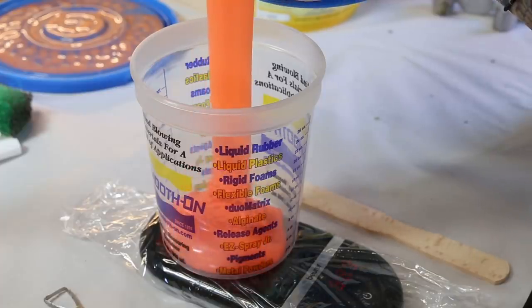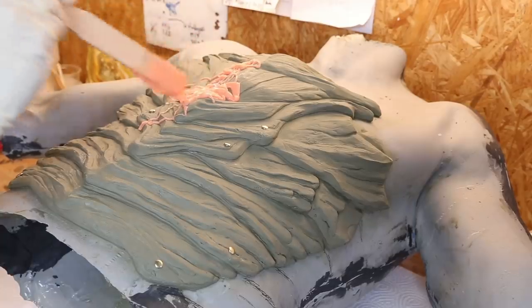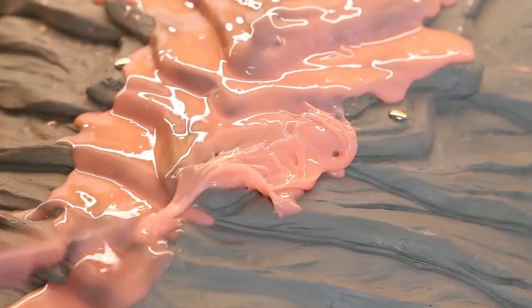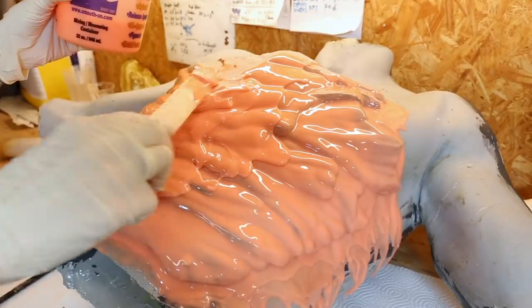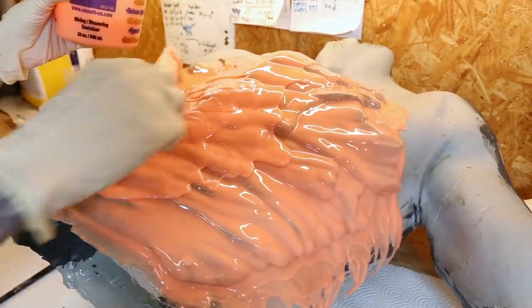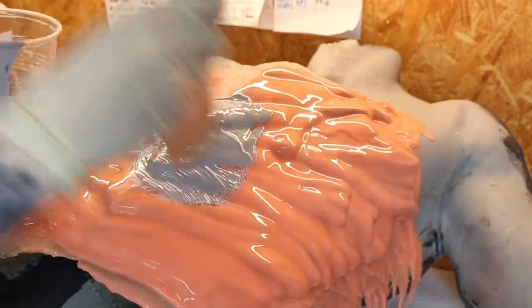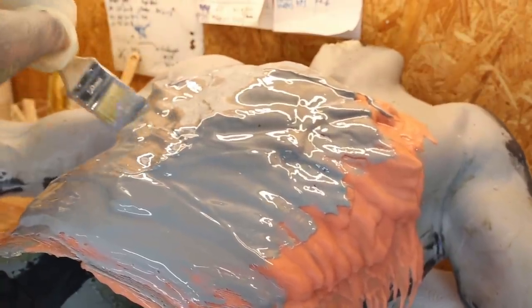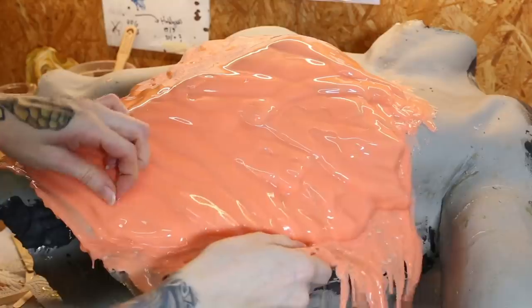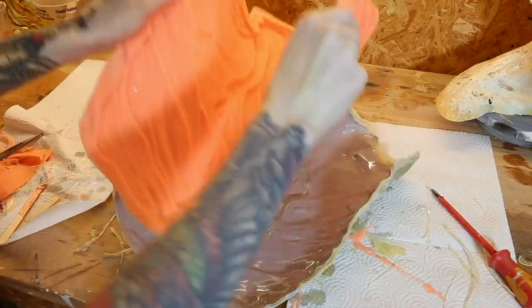After the sculpting process it is time to make the mold. A super fast and easy way is to make a brush-on silicone mold. I like to use my all-time favorite silicone Rebound 25 and I applied several layers until it was thick enough. To keep the silicone mold in shape you need a mold jacket, and I always make mine out of epoxy resin fiberglass. The first mold of the first armor part was a success, so off to the next part.